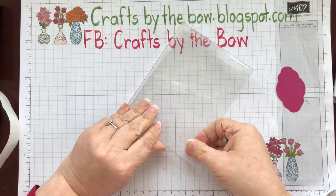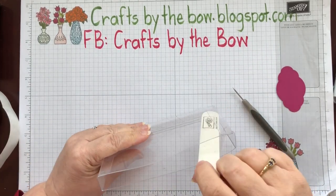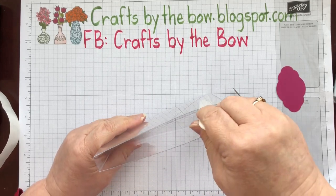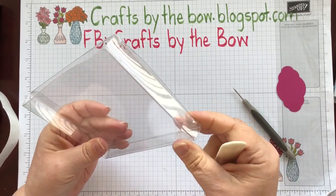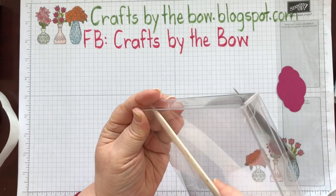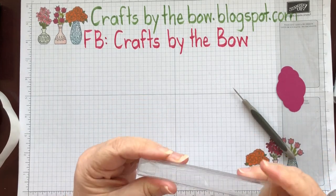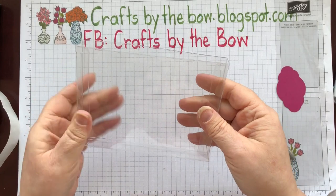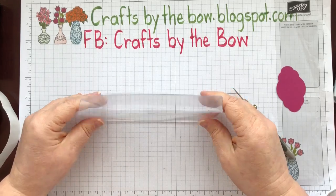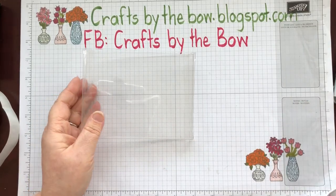I'm just going to take my bone folder and push those edges in so that the little flap at the bottom is laying down. Do the same with the other side. If you feel one isn't strong enough you could always put another one at each corner at the bottom, but I found that just those two glue dots hold the box together perfectly.